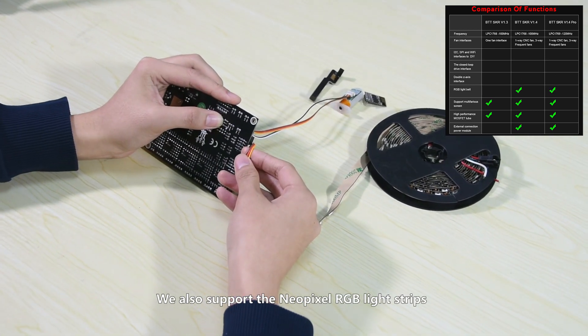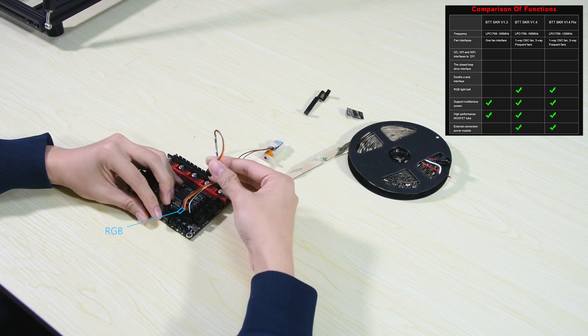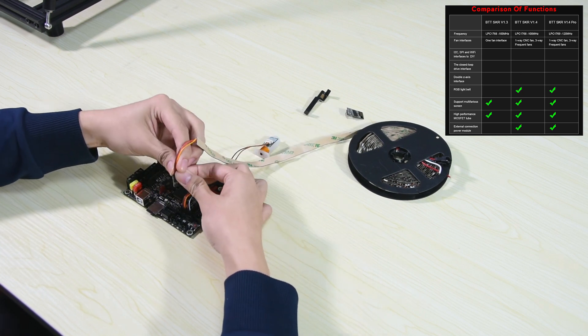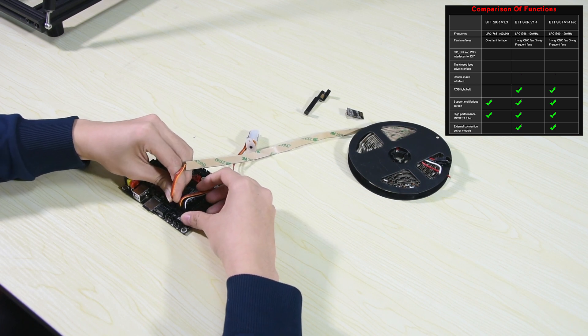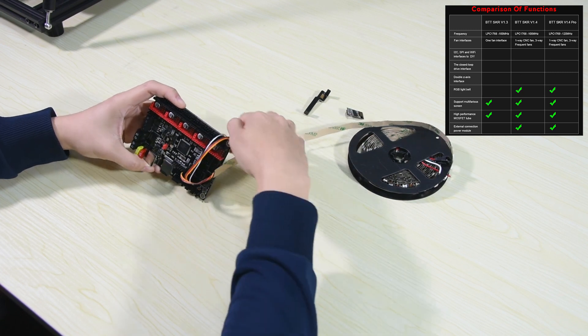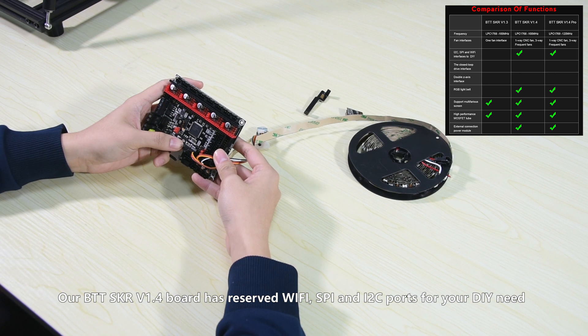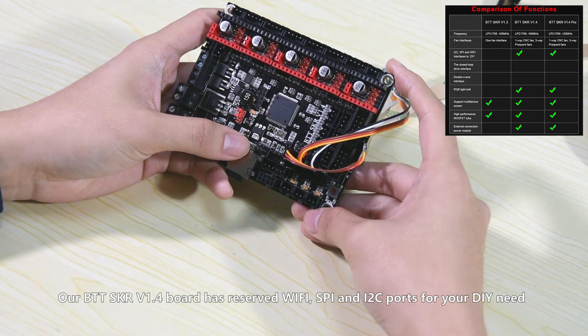We also support NeoPixel RGB light strips. Our motherboard has reserved Wi-Fi, SPI and I2C ports for your DIY needs.